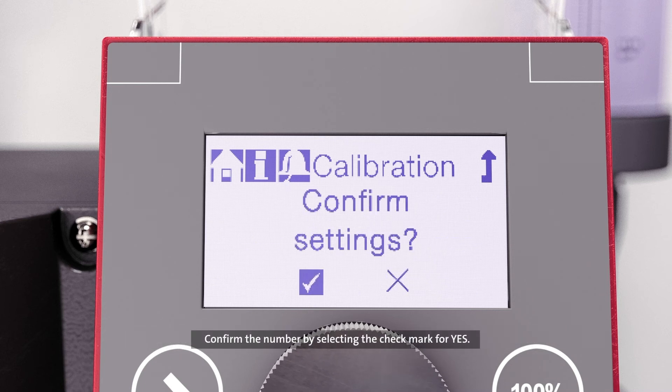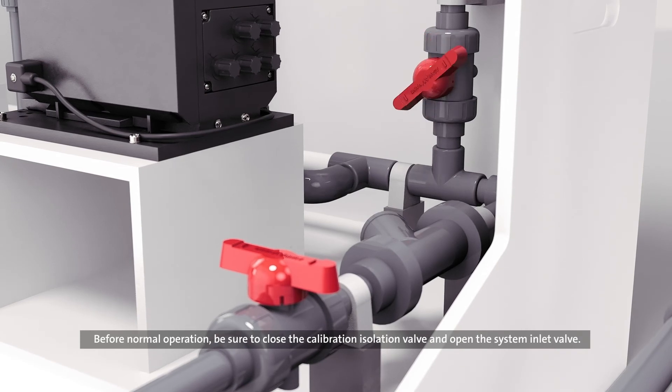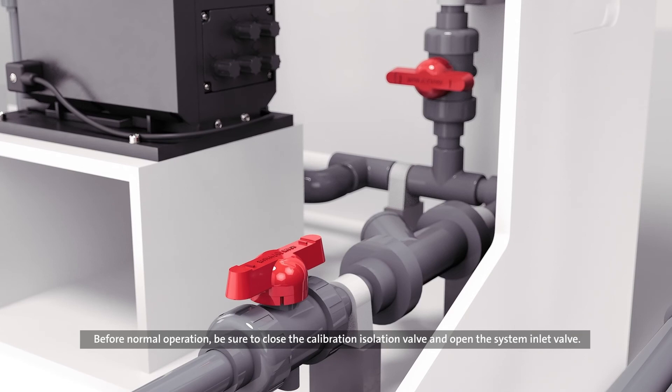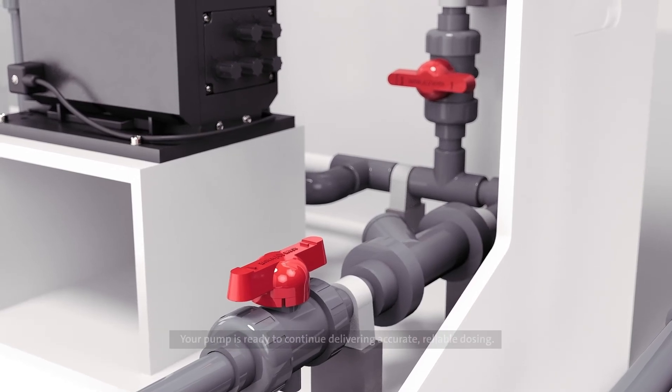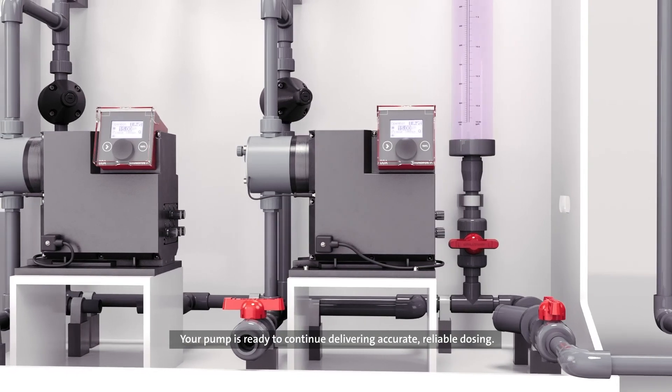Confirm the number by selecting the check mark for yes. Calibration is complete. Before normal operation, be sure to close the calibration isolation valve and open the system inlet valve. Your pump is ready to continue delivering accurate, reliable dosing.